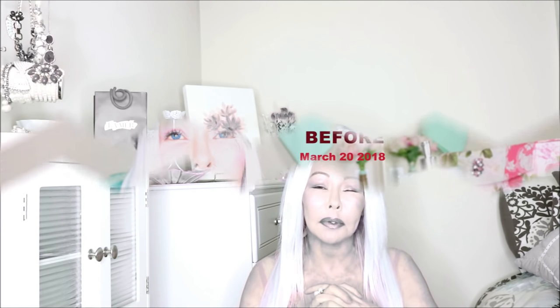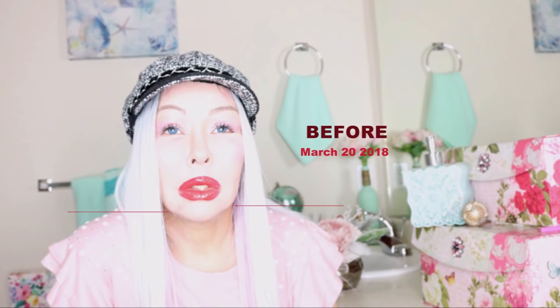I wanted to give time for the sutures to slowly dissolve, but after two to three weeks I started doing my facial workouts. I concentrate very much on this jaw area when I do my facial workouts, and I do them twice daily — one hundred repetitions.